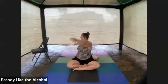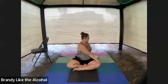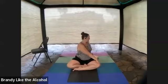Inhale to center. And again, inhale to center and exhale twist. Inhaling to center, hands coming down midline. Thank you for joining me today. Namaste. Have a lovely day. Stay dry. I'll see you next time.